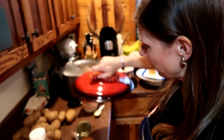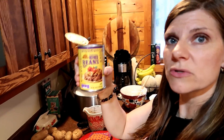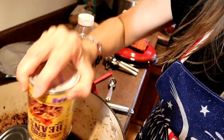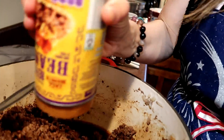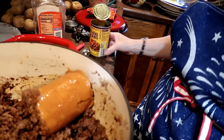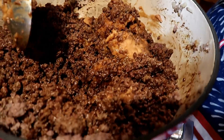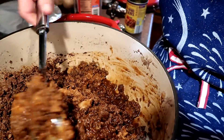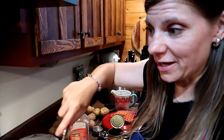Another thing you can do to make your taco meat go further is to use a can of refried beans. I'm putting that right into the pot. It makes the meat a little creamier and just kind of makes it go a little bit further and more filling. Plans have changed again — it's 8 o'clock now.